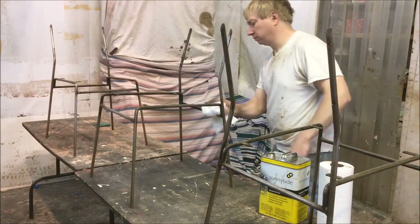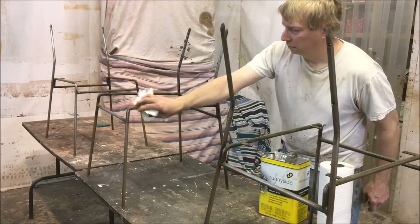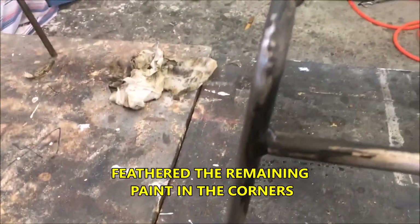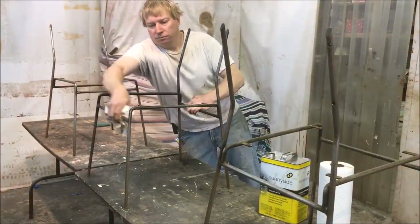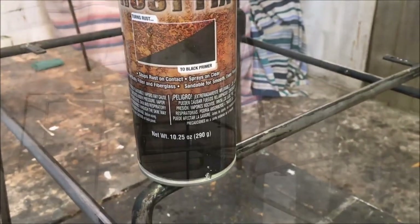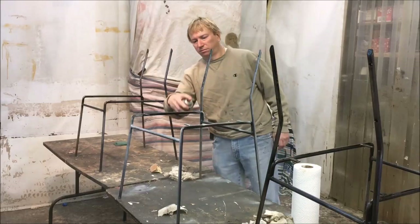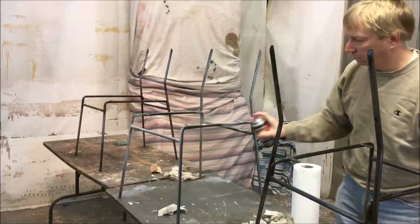Now I'm getting ready to paint the frames — wiping them down after sanding them down to bare metal. There's quite a bit of rust. I'm first treating the metal with a rust converter, then after letting the converter dry overnight I'm putting on a coat of primer — in this case I'm using an automotive primer.